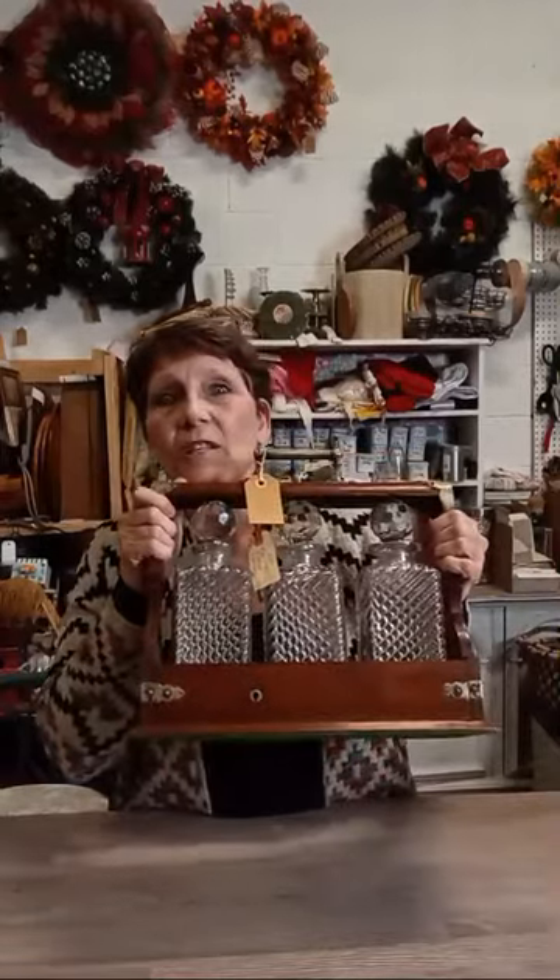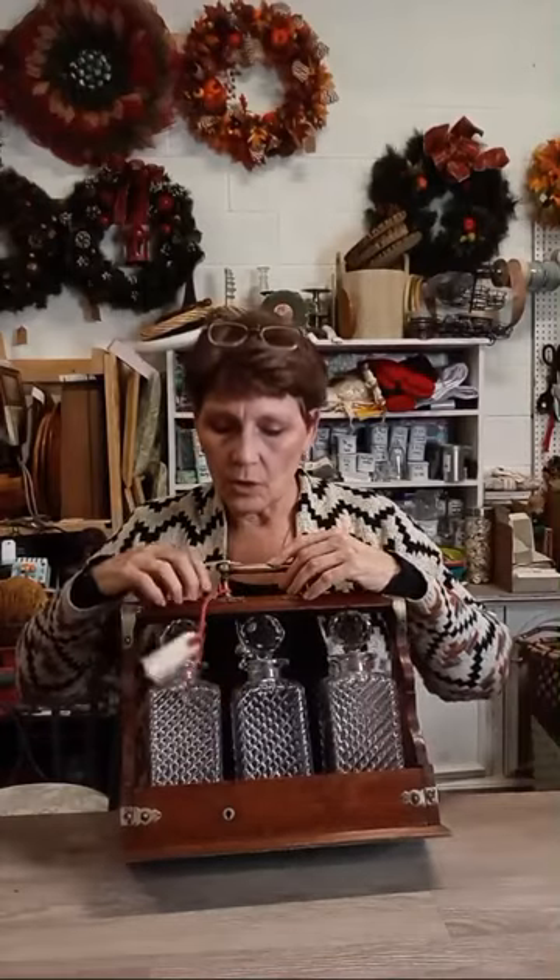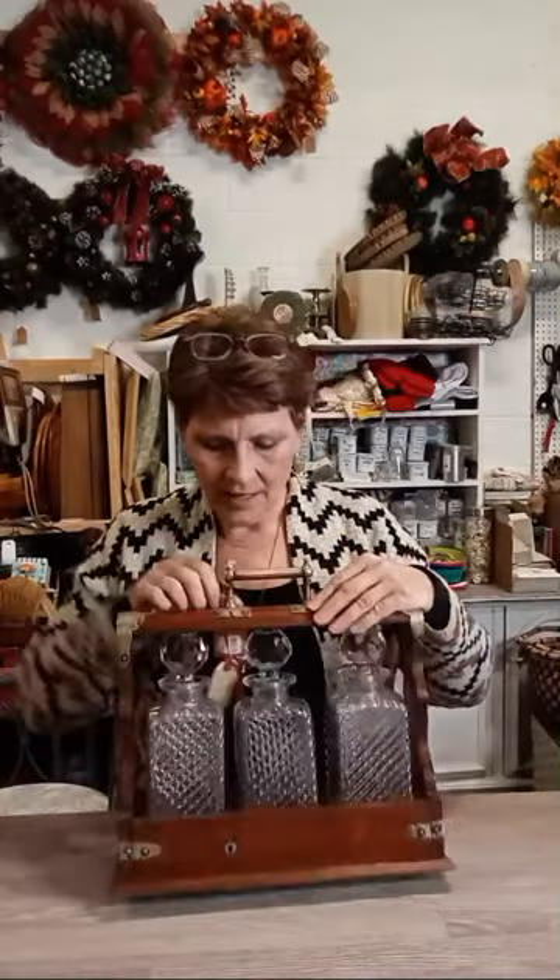This is an old vintage — possibly even antique — English tantalus liquor cabinet. Households would lock up their liquor so that their staff could not partake. It comes with a key that unlocks a ledge, allowing you to slide the crystal decanter bottles with cut glass lids out, access the liquor, and then slide them back in and lock them away.